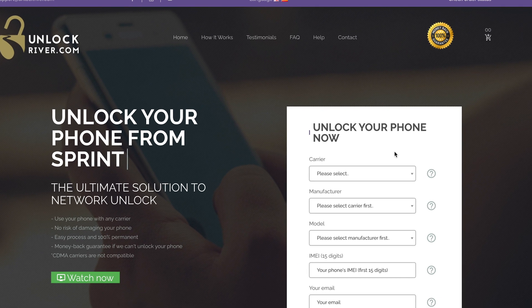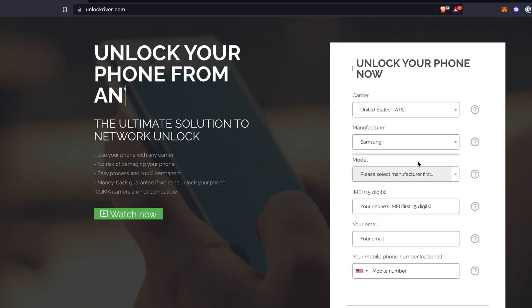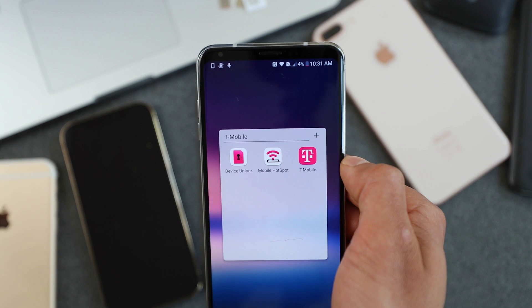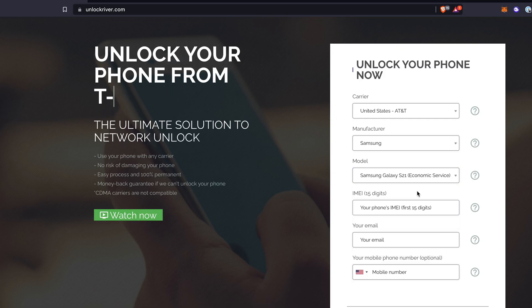We need to start by filling in the form. First off, we're going to select the original carrier — that's the place where you bought it. In this case, my phone is locked to AT&T in the United States. Then you will select the brand of your phone and write down your exact model. In some cases, you will see an economic service and a premium service — the difference is the waiting time and the price. If you are not sure about the exact model, you can send them a message using your IMEI number and they will give you a full report on your device. If your Samsung Galaxy has the device unlock app pre-installed, you will have to select the unlock app service. After selecting your model, scroll down and insert your 15-digit IMEI number, then insert your email — that's where you want to receive your unlock code, so make sure you write it down correctly.